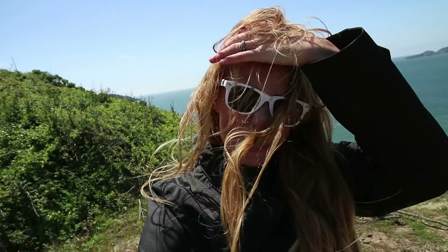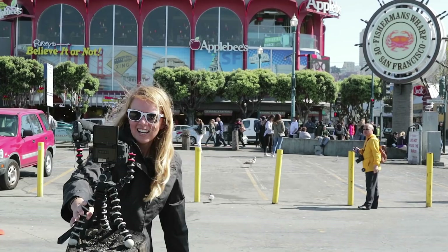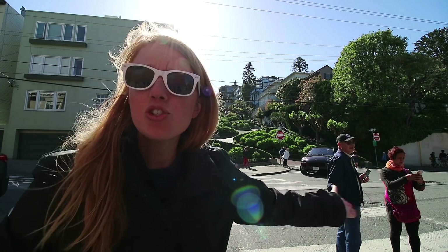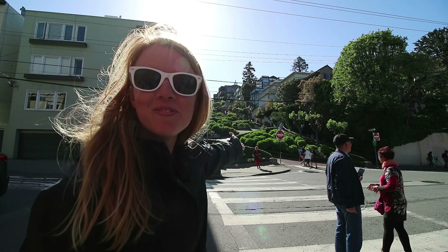It's super windy out here at the Golden Gate but let's do a pretty cool spinny transition. And now we're in Fisherman's Wharf, San Francisco — let's clap. And now we're at Lombard Street, the most curliest street in the whole world here in San Francisco. Pretty awesome. Whoa! That was a close one.